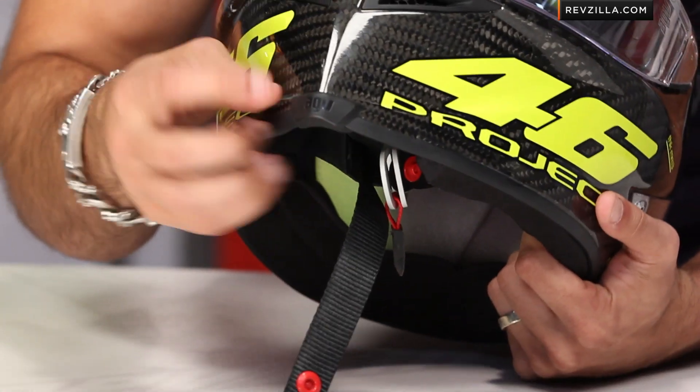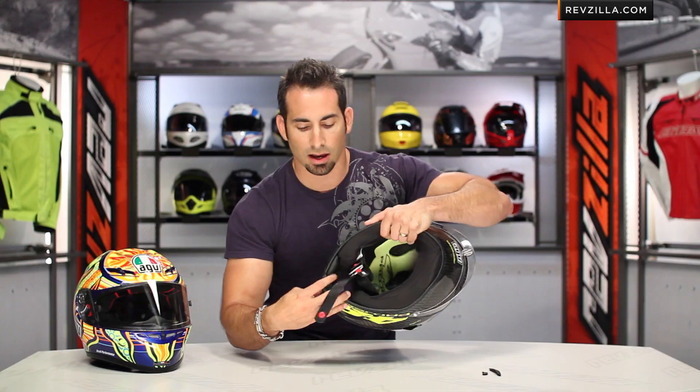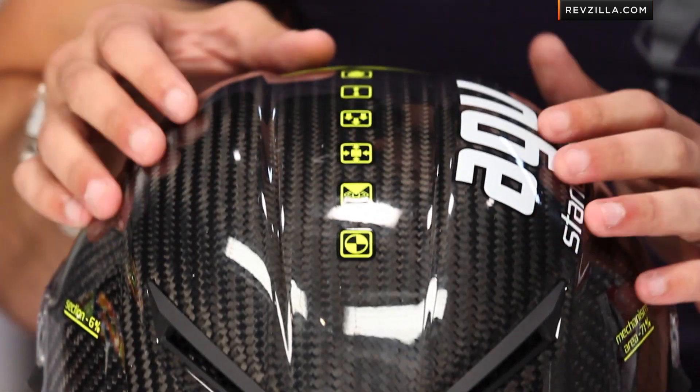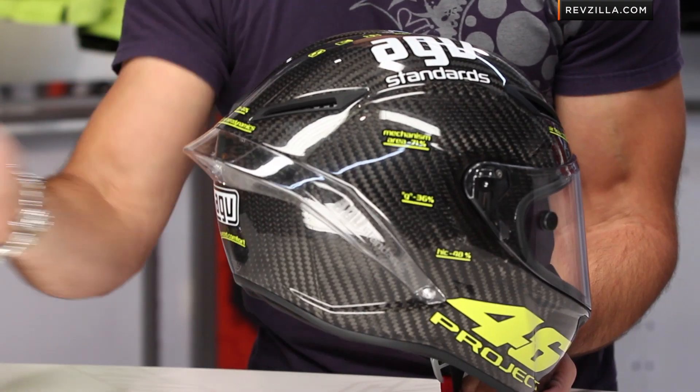We also have a vent down here that's operable from the inside of the helmet — you can see it open and close; it's a slider on the inside underneath. Moving to the back, you have your exhaust ports: six — three on each side — 10-millimeter vent holes. Air comes in through the EPS, it's channeled across your head, sucks away that warm moist air, and using the low-pressure area behind the helmet at high speed, you're now getting that exhaust flowing out the back.